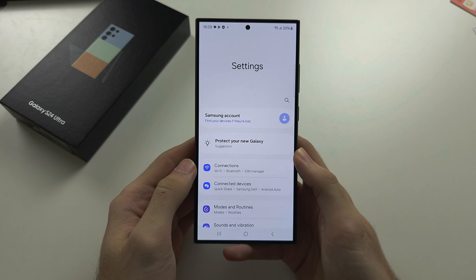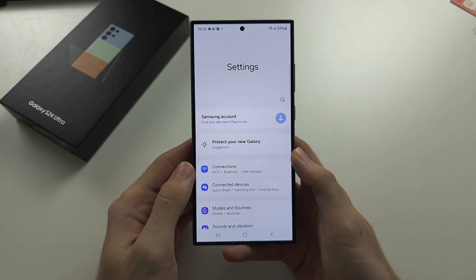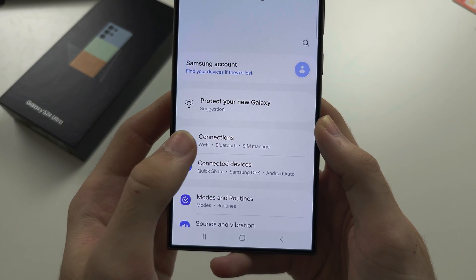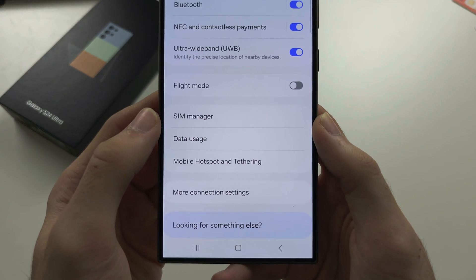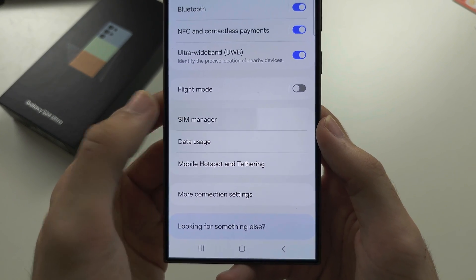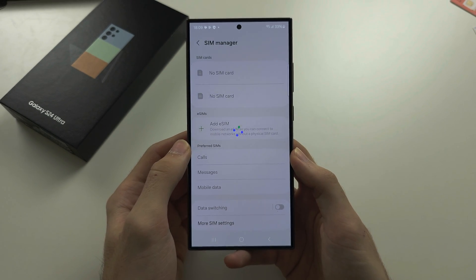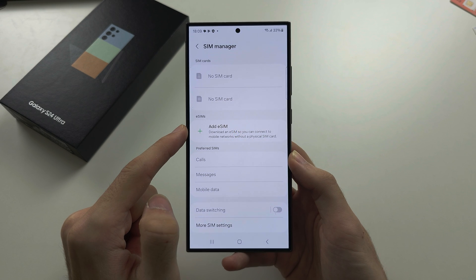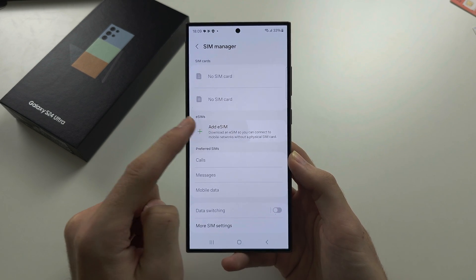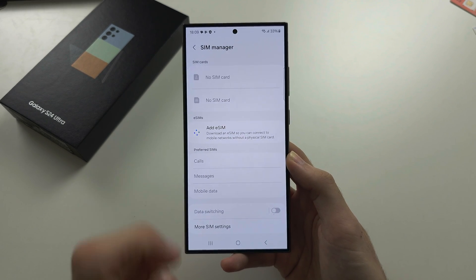In the settings, locate Connections, then locate the SIM Manager. You should see 'Add eSIM' here, and after this loading screen is finished, we're going to tap the plus to add an eSIM.